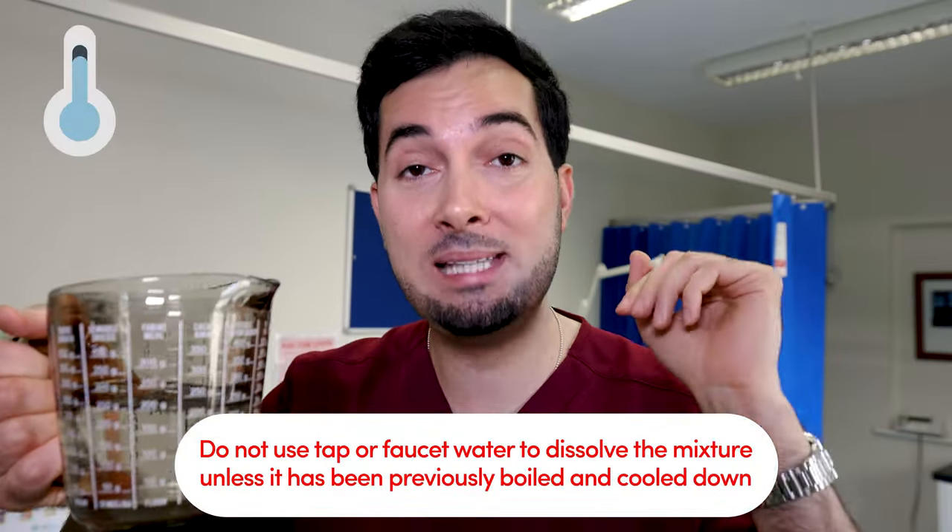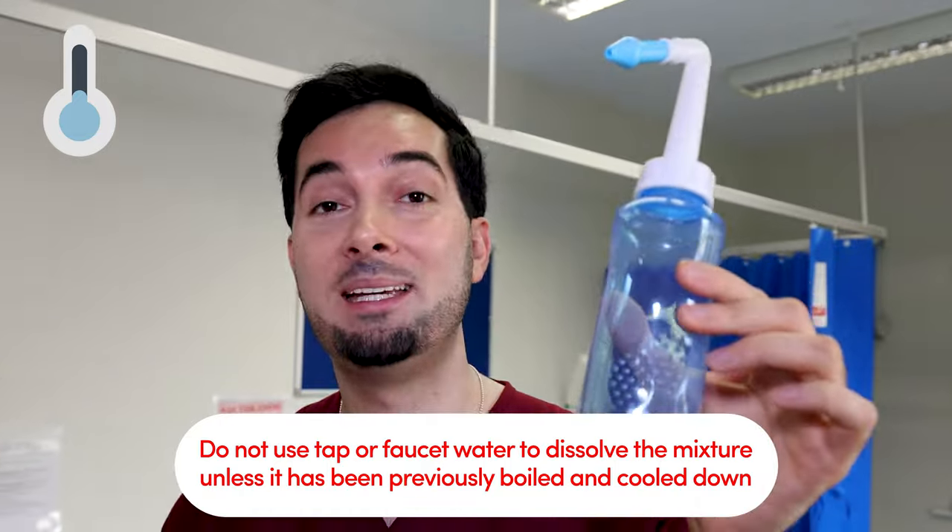When you make saline solution, you must always boil the water and let the solution cool down to a tepid temperature before adding it to your neti pot sinus rinse bottle to prevent damaging it. Also, whenever you make your saline solution, make a fresh batch — don't save it for later.